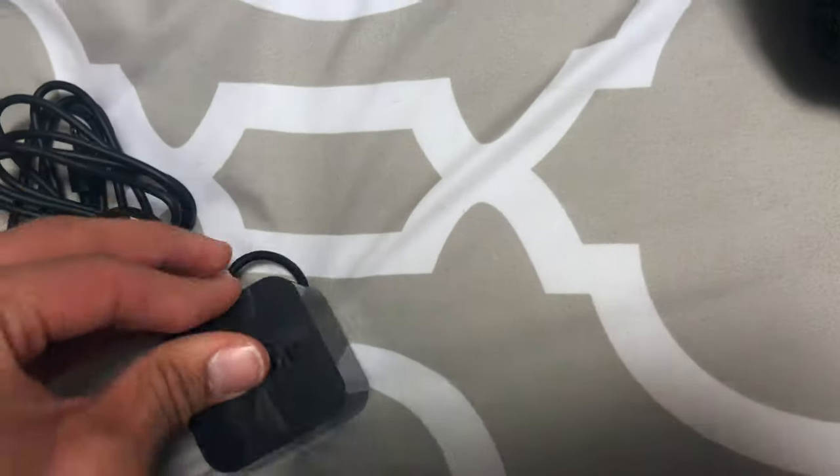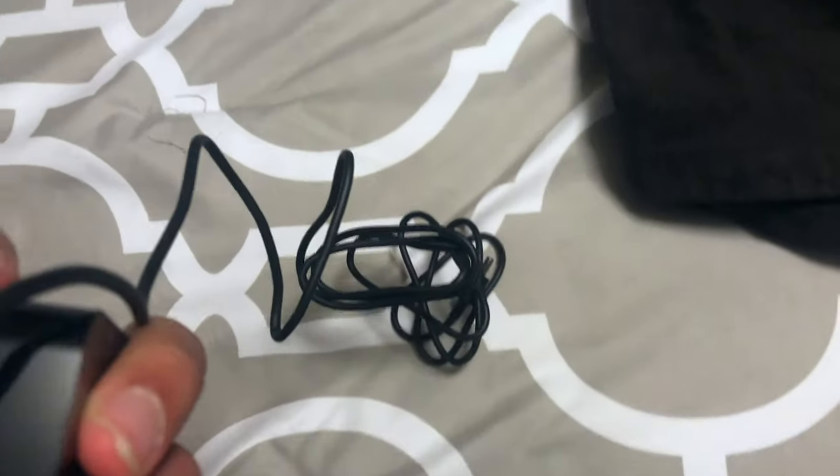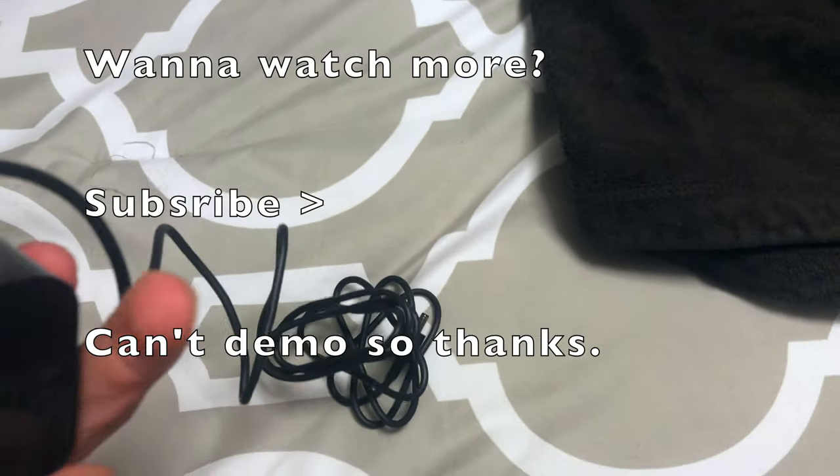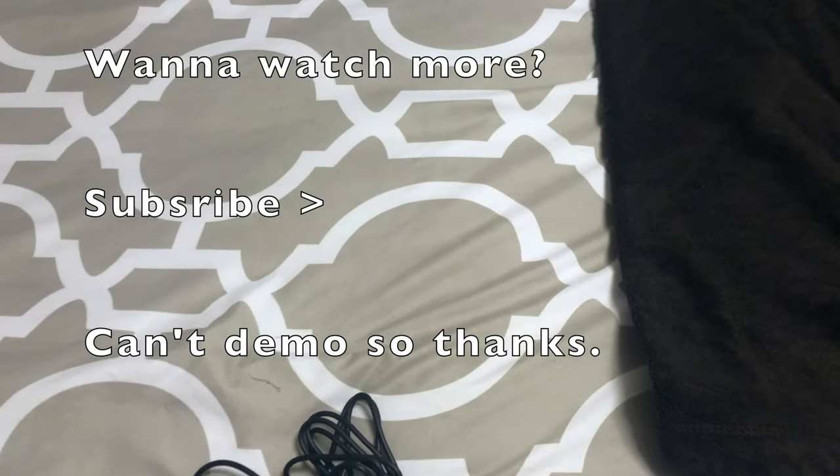There's something else to peel off. I just realized there's a family picture there — I don't want to show that. There's something else to peel off. Can't find it. I guess it doesn't matter. That's it — after three minutes.